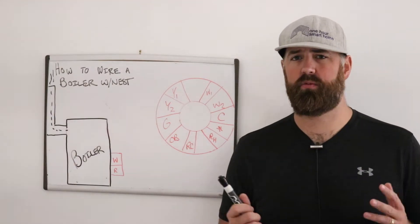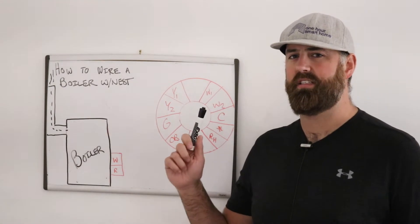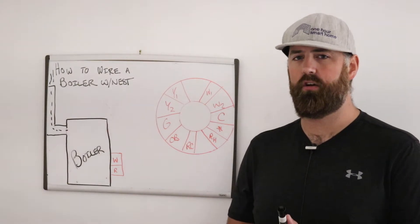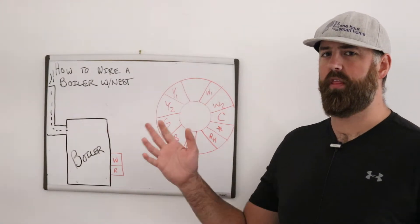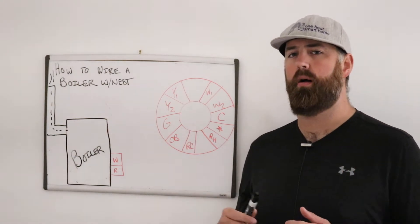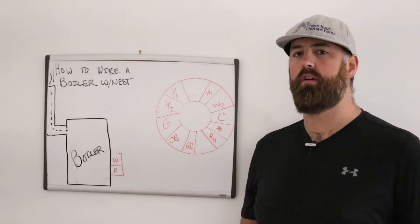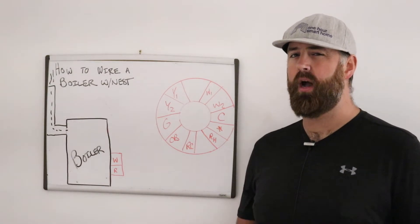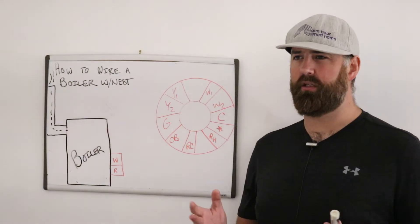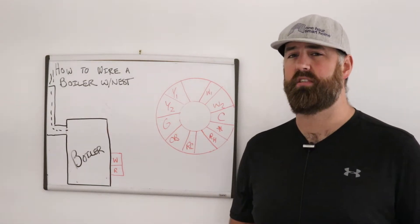We're doing this video because we got a lot of positive feedback on how to wire a system for a heat pump and a standard wiring system for the Nest thermostat. So we're going to explain how to wire a Nest with a boiler. A lot of people wonder if you can wire a Nest to a boiler, and in my experience probably at least 90 percent of boiler systems will work with the Nest thermostat.